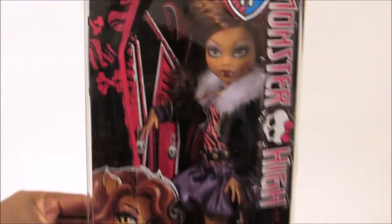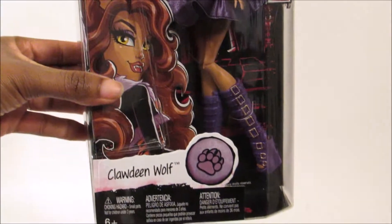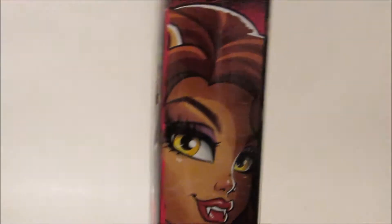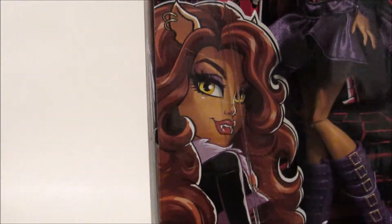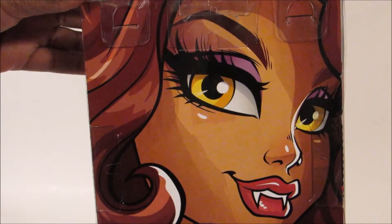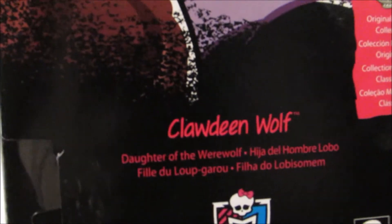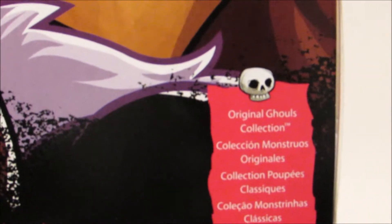This is Claudine Wolf in her box. From the looks of it, she looks like they did a pretty good job. I think I'm satisfied with the way this one looks. This is the side of her box and you can see her artwork and it says Claudine Wolf. The front of her box says Claudine Wolf and it has her little paw print. There's her cartoon artwork there, looking pretty as ever. On the back it has a nice big picture of her. I must say I am loving the artwork on the back of the new boxes. On the bottom it says Claudine Wolf, daughter of the werewolf, Monster High logo, and the original Ghoul Collection.